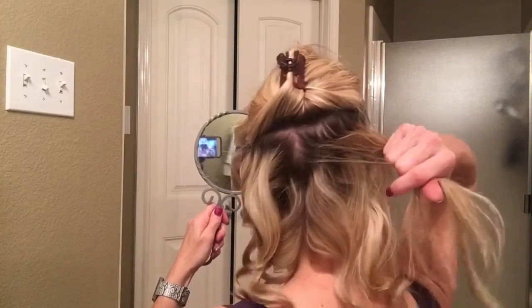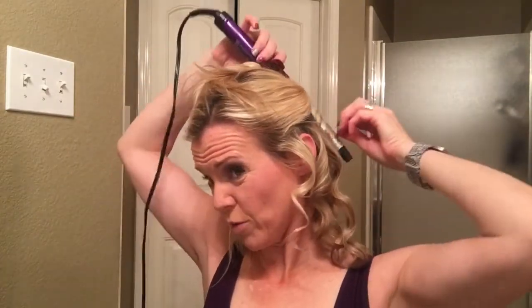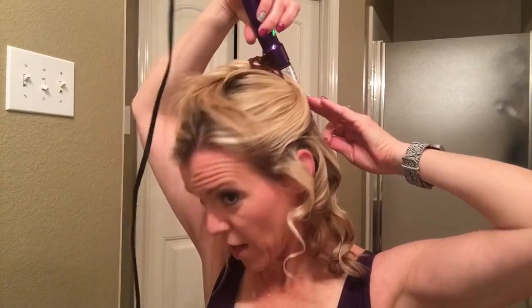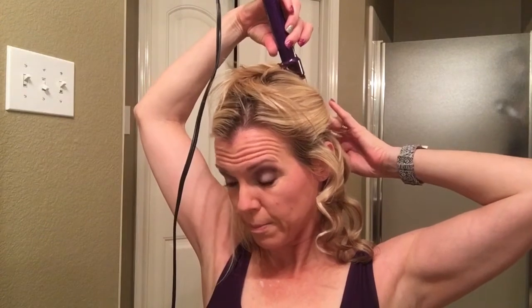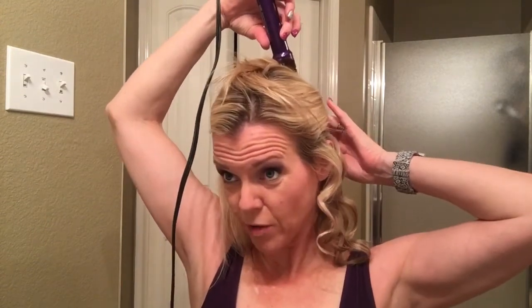Using a hand mirror is very helpful to make sure you're getting all the pieces that need to go into the next curl. It's very helpful to have one so you know you're getting that piece of hair back there.